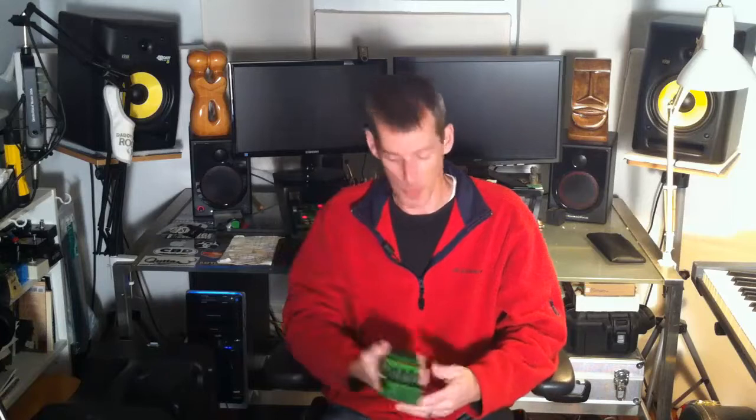This pedal has proved itself and I'm going to tell you why. First, let me tell you — this thing sounds pretty good.